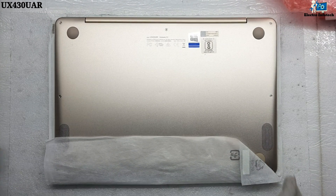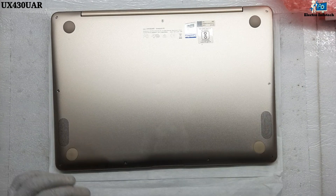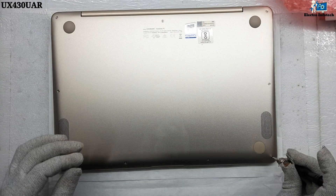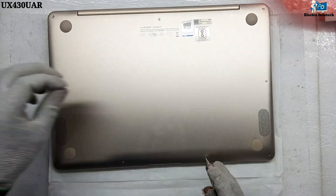Hello guys, welcome back to my YouTube channel Electro Info Tech. Today I will talk to you about the ASUS ZenBook laptop model UX430UAR. This video shows how to replace the battery.